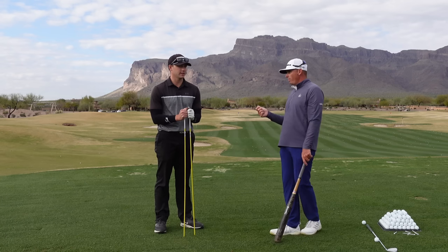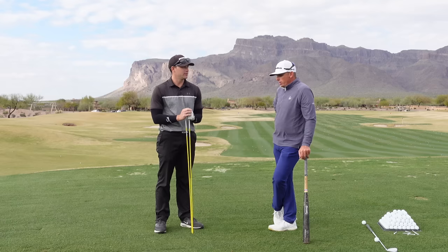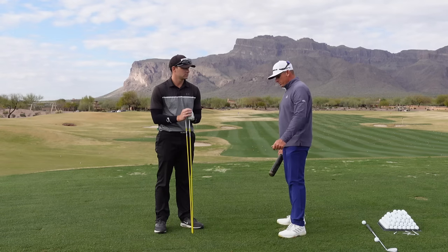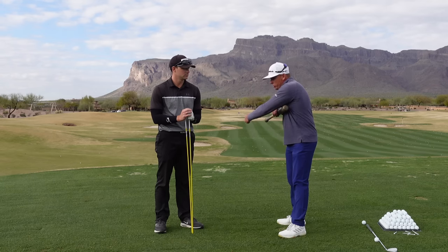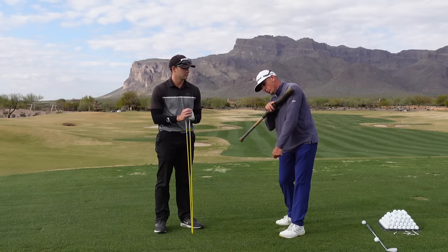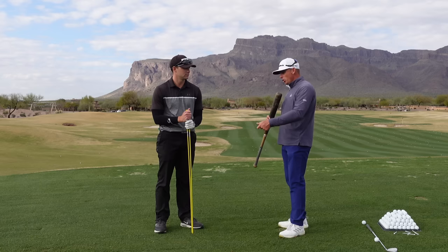Now, we're not necessarily saying that your shoulders need to open up — it's more the chest. The shoulders are going to always kind of appear square at impact. The reason for that is my shoulders, my shoulder blades, and my shoulders are independent. So I can actually have my shoulders look very closed but my chest is still square. I'm not the most flexible guy in the world. At impact, my shoulders are open about 25 degrees and my chest is open like 50.